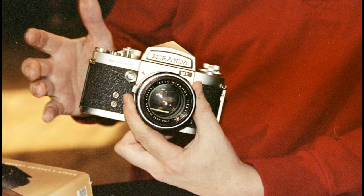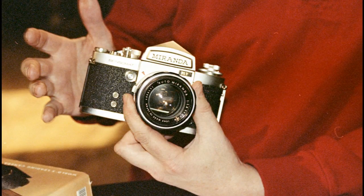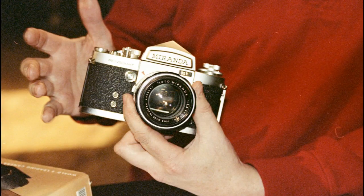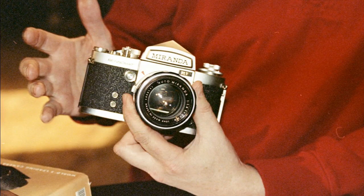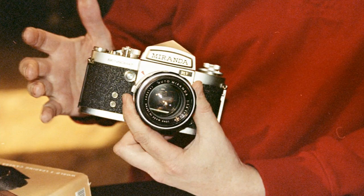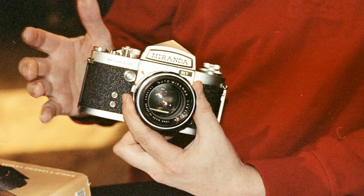The lens on this is like butter to focus — very smooth compared to FD mount lenses and the like. It gives you a good bit of resistance but it's really nice. It's got a lot of neat features. This had a ton of removable prisms and viewfinders you could get, so you could get the waist-level finder and multiple prisms for it.